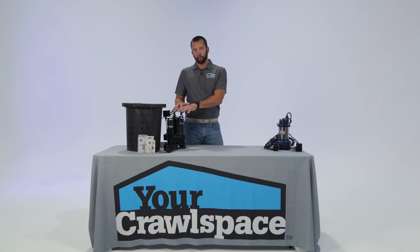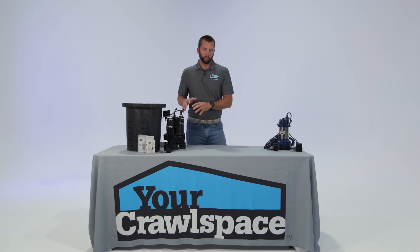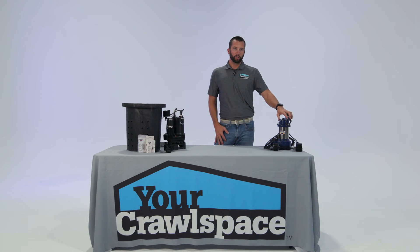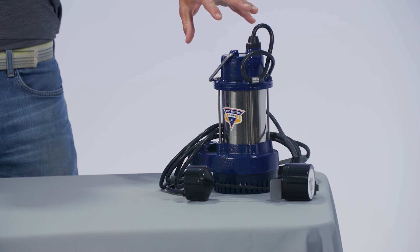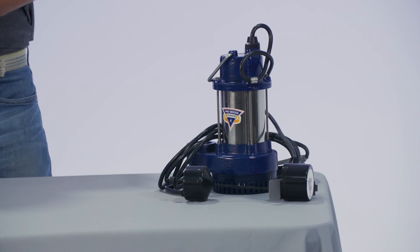This pump comes with a three-year warranty. If you're looking to upgrade to a longer warranty or a more durable pump, Glentronics is also one of the only manufacturers on the market to offer a pump with a five-year warranty in their Pro Series. YCS has a full line of the Pro Series pumps and the cast iron pumps.